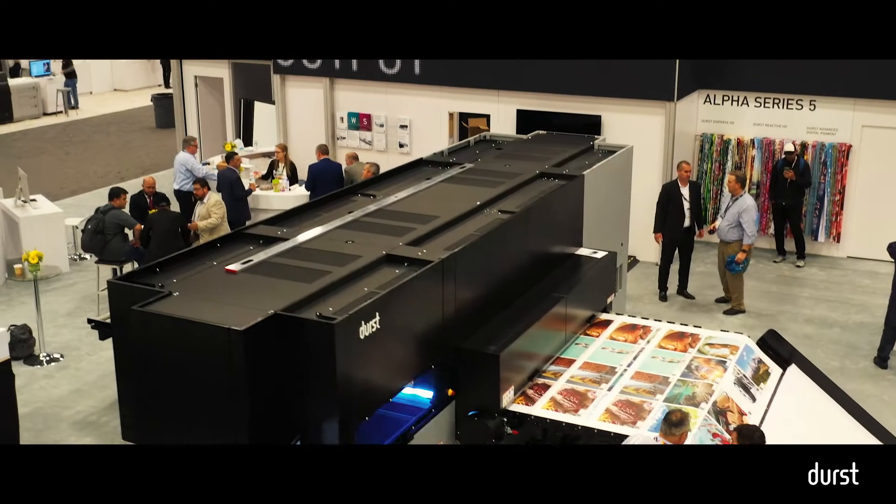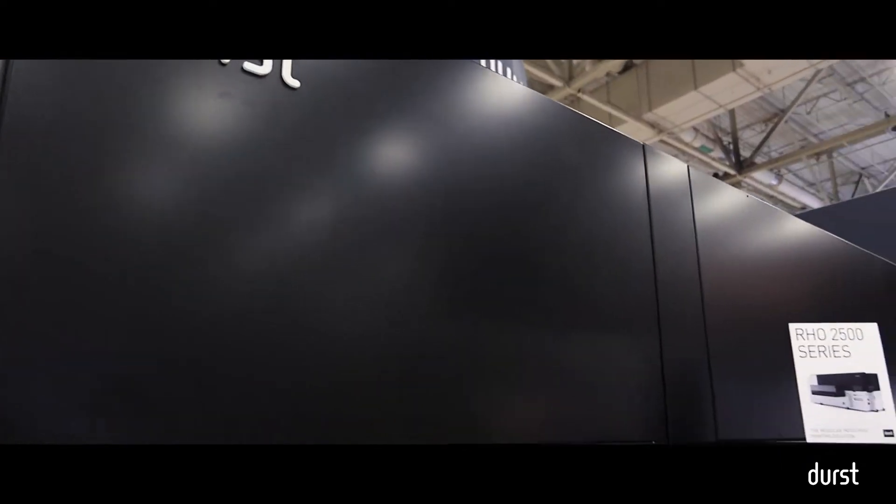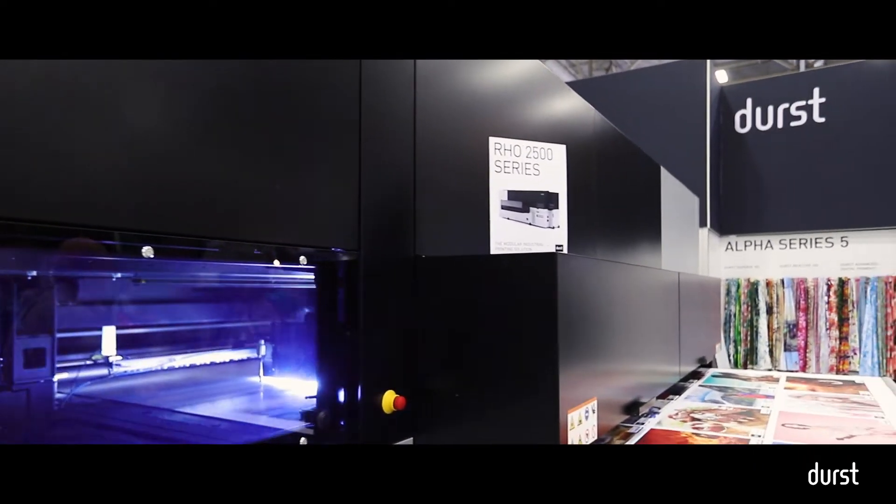This is really the first time this is being shown in North America. This is a platform we've been known for in the past, really as a printer product, as a frame — the high-end of our portfolio.